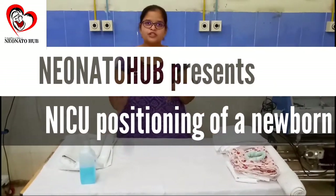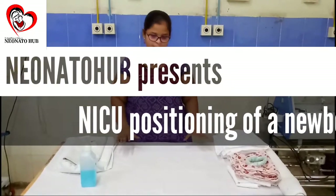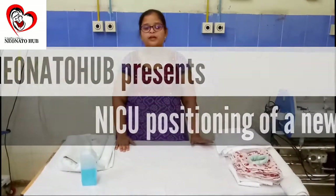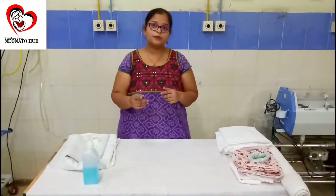Today we will be discussing the positioning of a neonate in an LSU. The major reason for giving a position to the baby is what we call optimal growth of the baby. When talking about optimal growth, I am referring to term as well as pre-term babies. However, pre-term babies are of more concern — we want to make them feel as much as possible inside the womb of the mother.